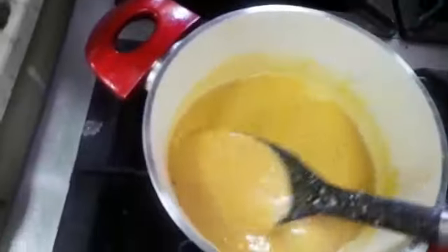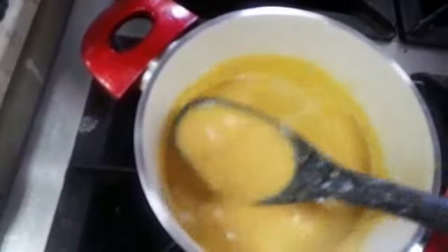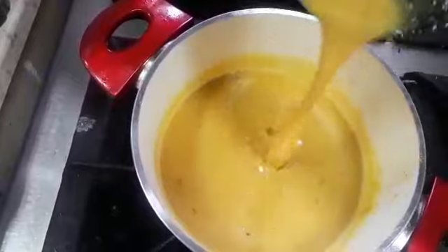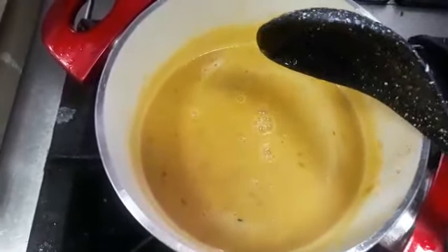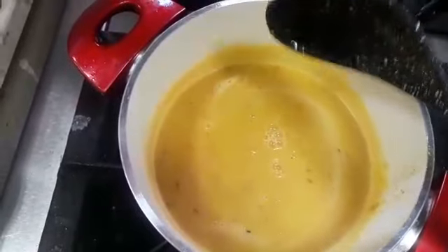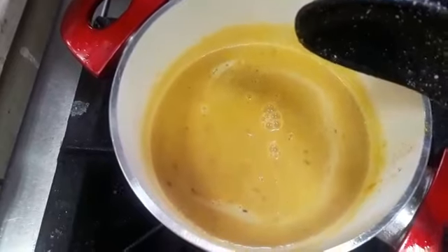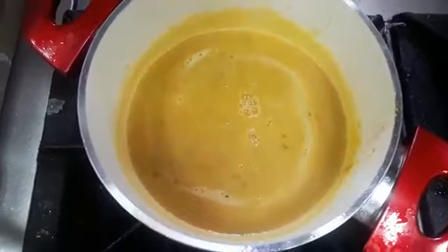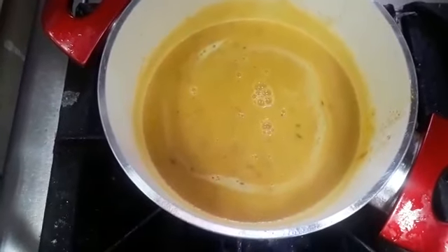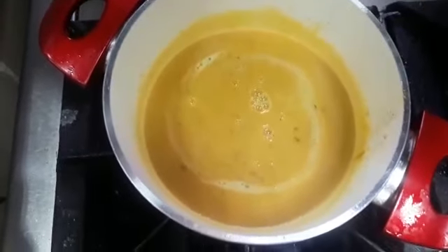I'm going to make a little bit more of it. I am going to cook them for a minute or two. After that, you can cook them for a few minutes if you need to. I will cook them for a minute, and you can cook them in the pot.